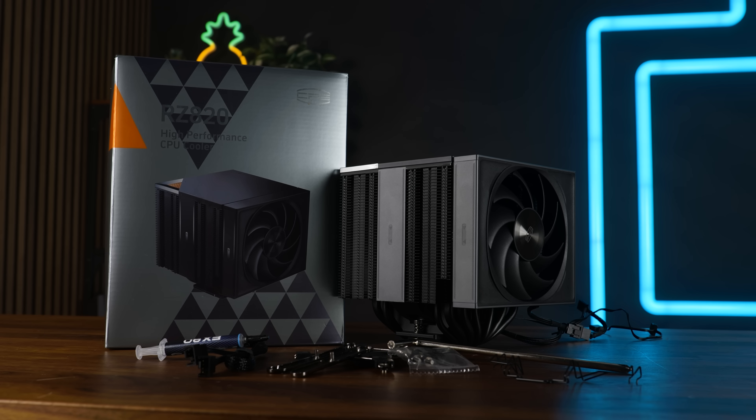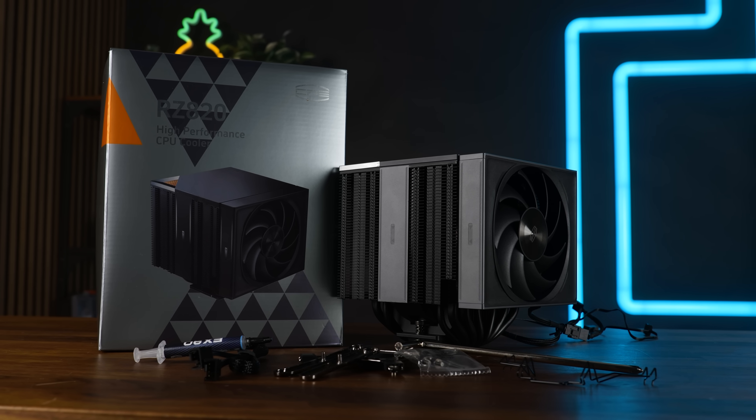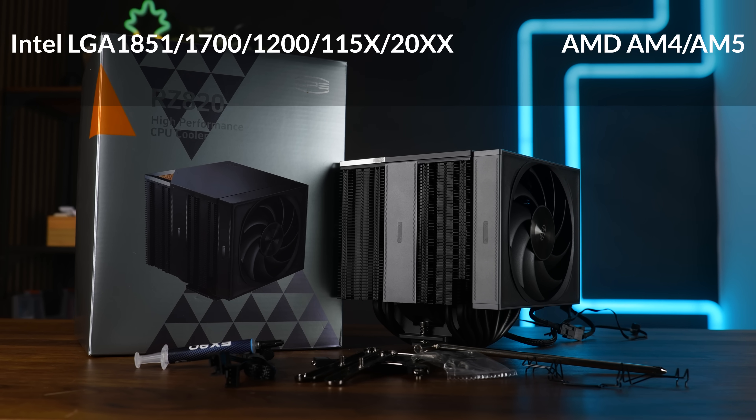If you get this bad boy, it will come in somewhat high quality packaging — not quite Noctua, but definitely upper shelf. Inside you will find a pre-assembled cooler and the mounting hardware for all nowadays relevant sockets, as well as the splitter I mentioned before.